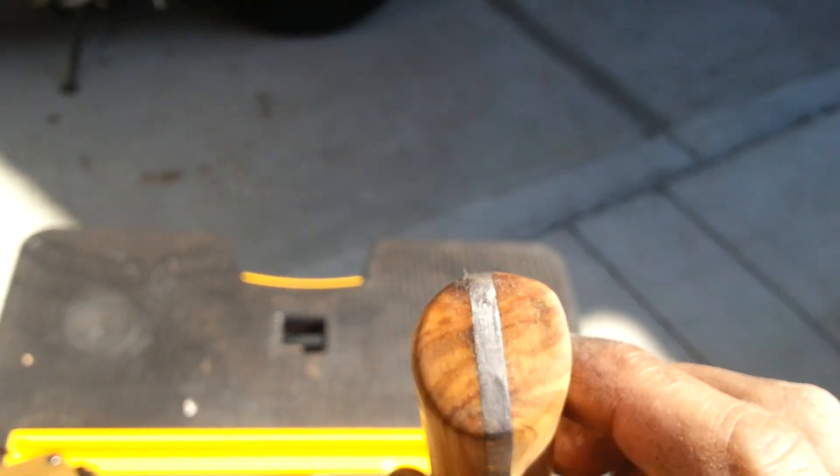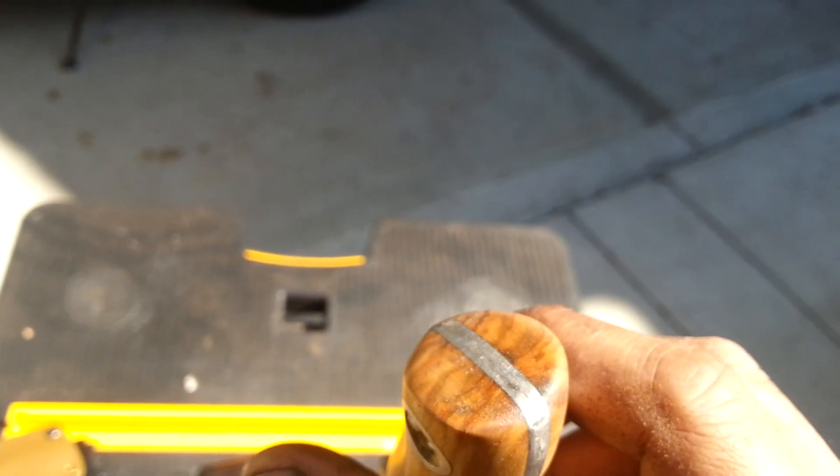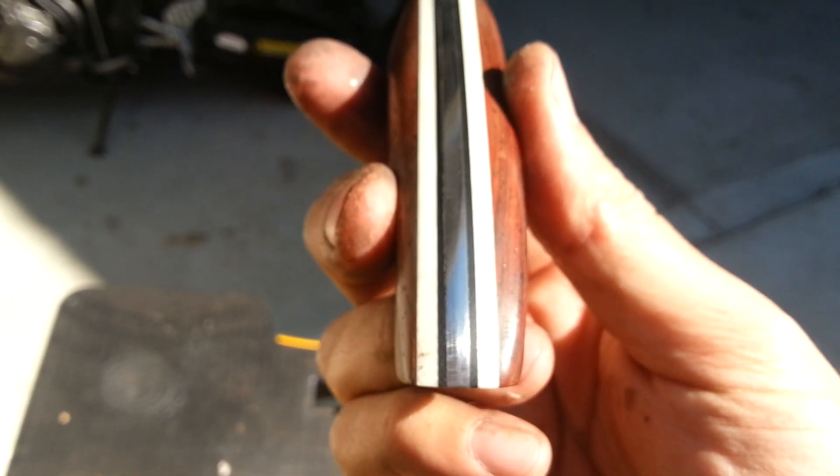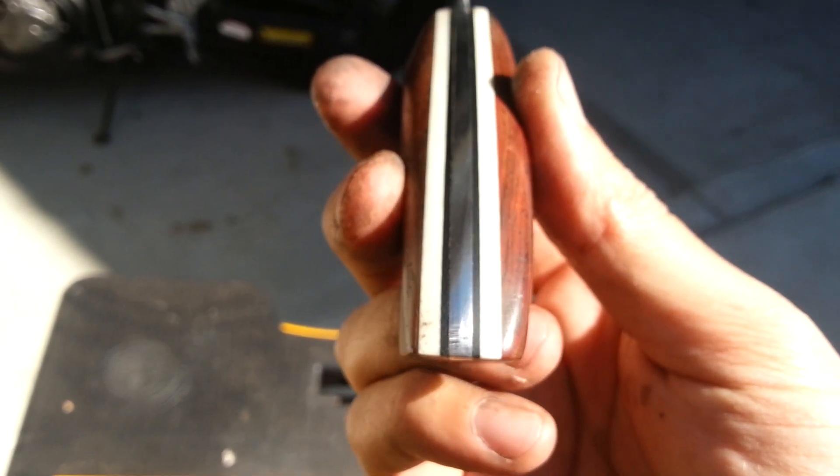I also got a sanding drum for my drill press so I can now square everything up, and that's why it looks a lot more even at the end. If you look at some of my earlier work — like on this knife from the batch before — you can see how it's kind of crooked there. Now I can square it up so it's nice and even.